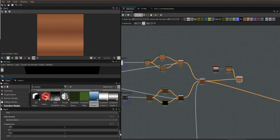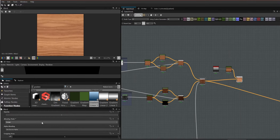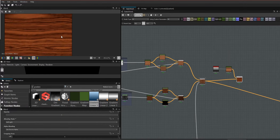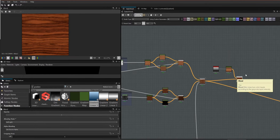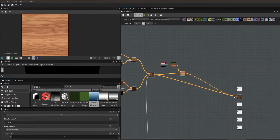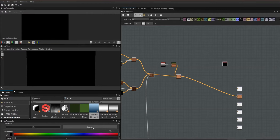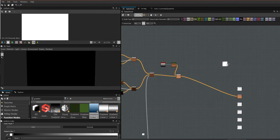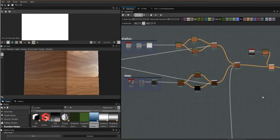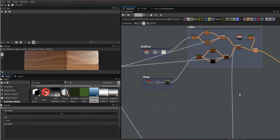We're going to get another blend node and find a blend mode we like. Let's try multiply — it's a little dark. Screen is kind of nice. Let's check soft light... I think I'll go with screen. We don't have anything showing up because our ambient occlusion is black, so temporarily let's get that hooked up. Yeah, that looks good so far. Let's draw a frame around these and move on.